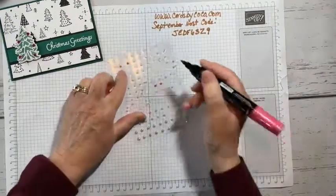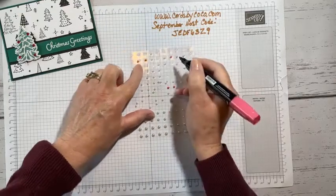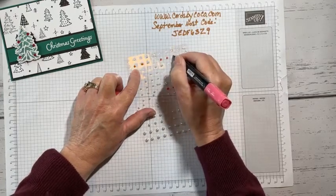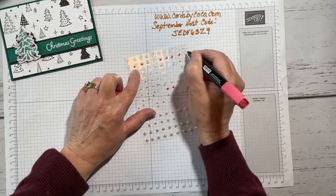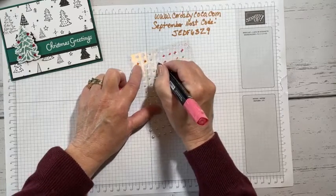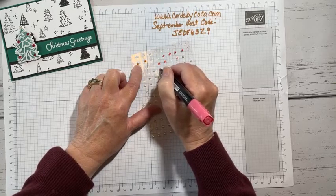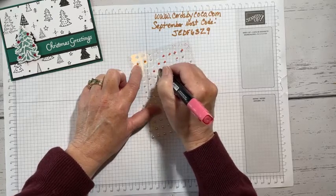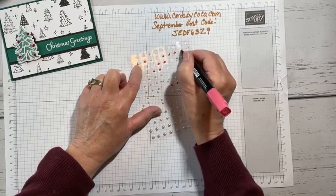Let's try this again. We're just going to color these — I want them to be dry when I put them on my card. I tend to keep these pearls and basic rhinestones; they're staple items for me. The thing I like about them is that I can change the color for whatever project I'm working on.